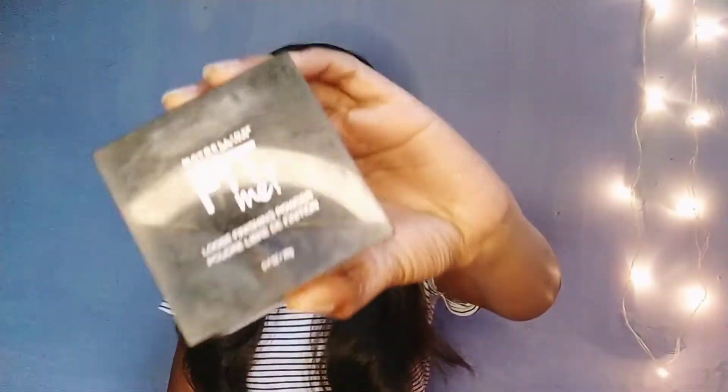So guys, this is the loose powder, which I have shared with you. You can see how good this packaging is. It is very good. I have used it very often. I have used it — Fit Me.